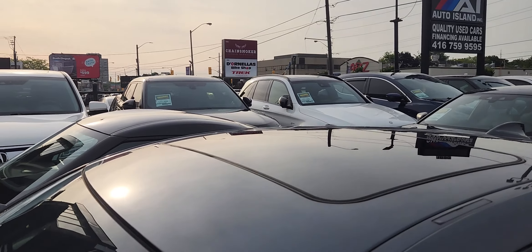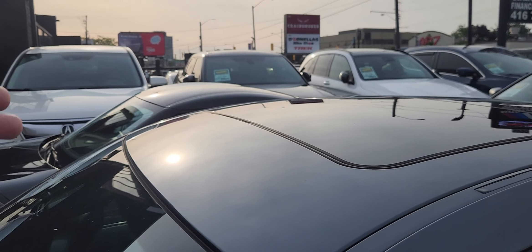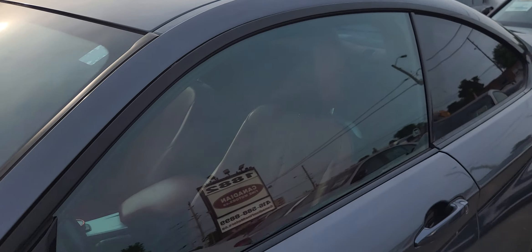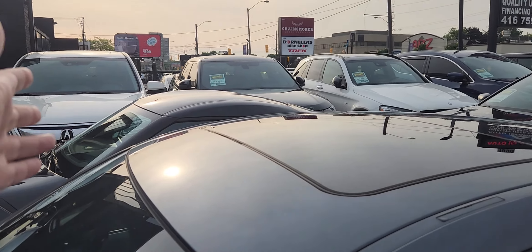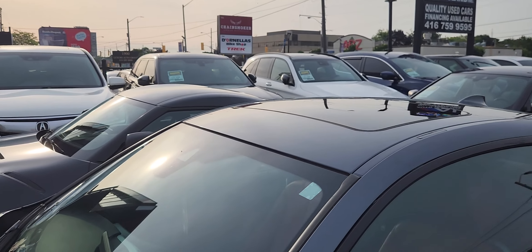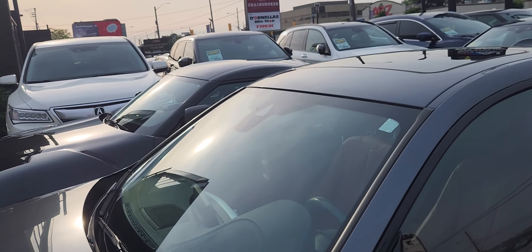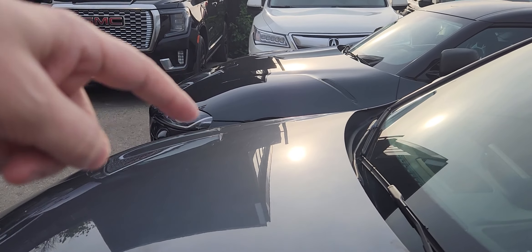On my own BMW I don't have swirl marks up here — they usually appear lower where the car gets dirty. But on this one the clear coat is badly beaten up. The paint is definitely going to need about a thousand bucks to sort out. You can also see holograms on the surface.